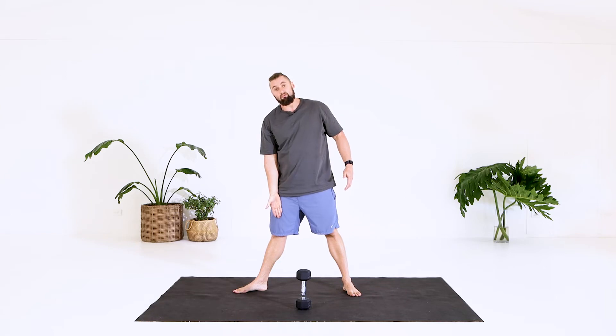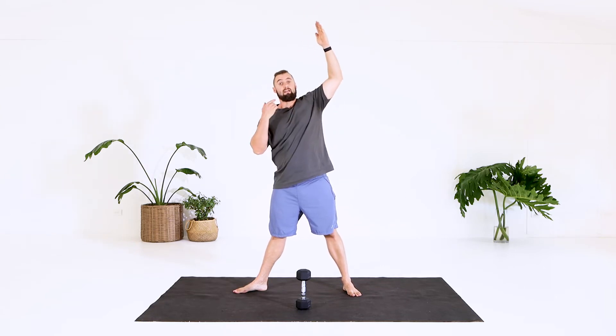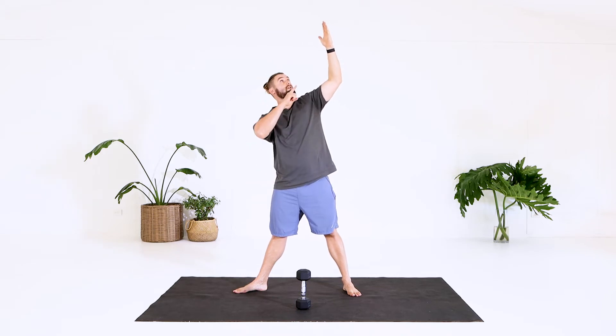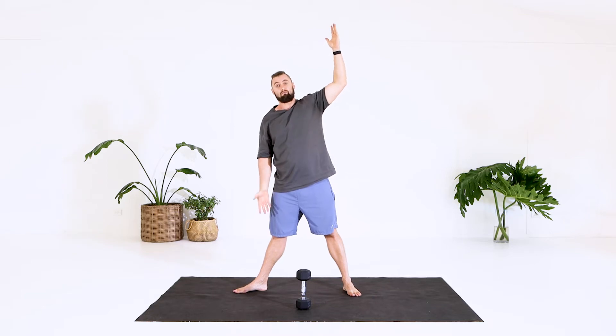First up, hand goes on the thigh. Other hand, we point those fingers to the ceiling and I keep my eyes on this hand. I don't look down. I'm keeping my eyes up to the ceiling at this hand the whole time through the movement.